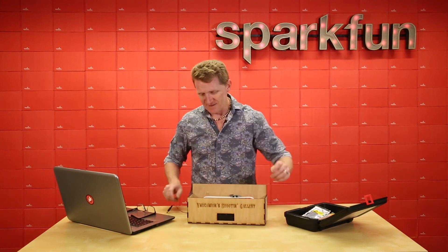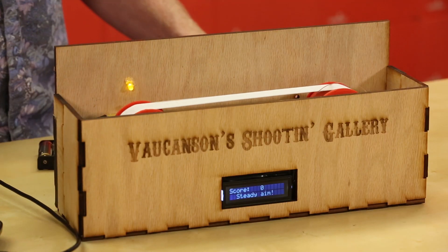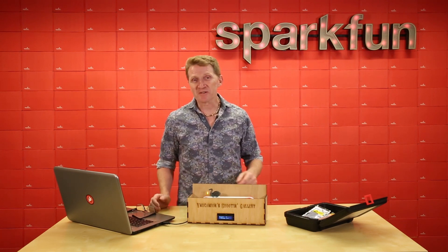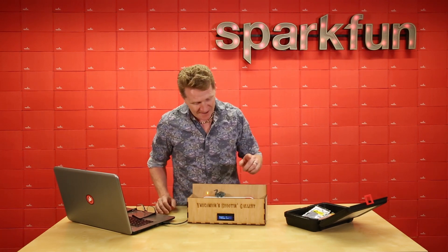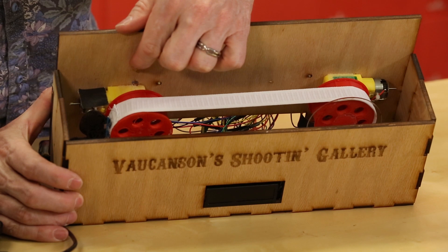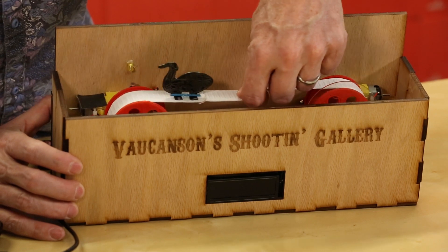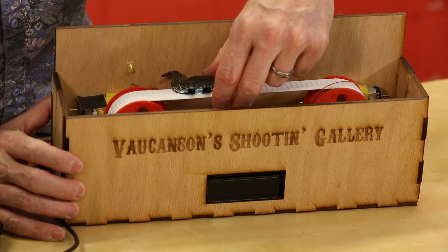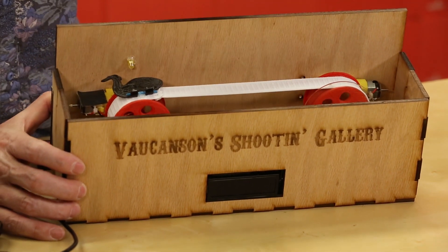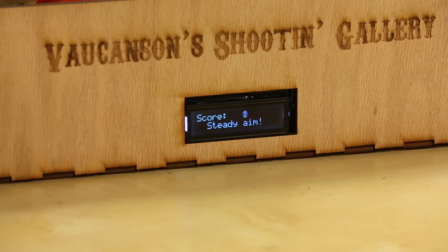Let's take a look and see what it does. The motors are driving the duck belt around and around. Over here, we've got the LED above the photoresistor. When the duck is up, nothing happens. But if the duck has been knocked down, his head will pass through the LED and the photoresistor. This will register a drop in the amount of illumination hitting the photoresistor. When it drops below a certain level, that will add one to the score.